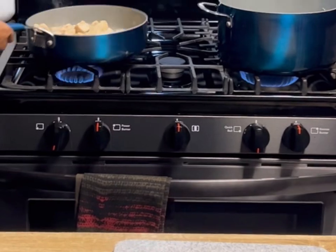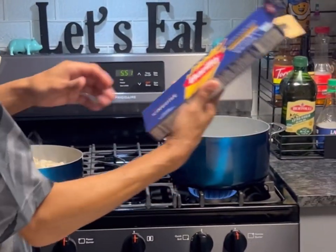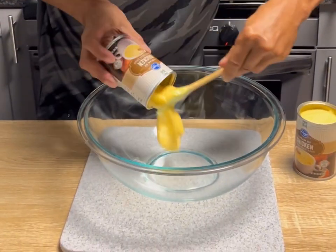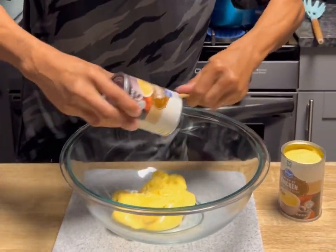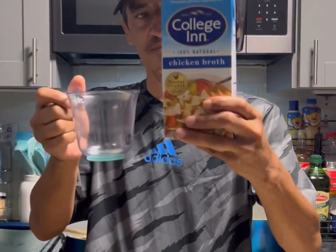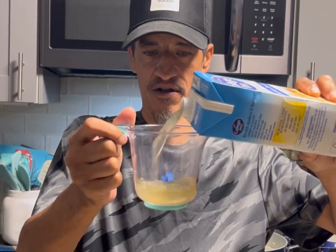We're going to take our chicken and get that going. Now we'll grab 16 ounces of linguini. In a large bowl, we're going to add cream of chicken soup — two cans of the 10.5 ouncers. Then 16 ounces of sour cream and half a cup of chicken broth, getting it all in there.